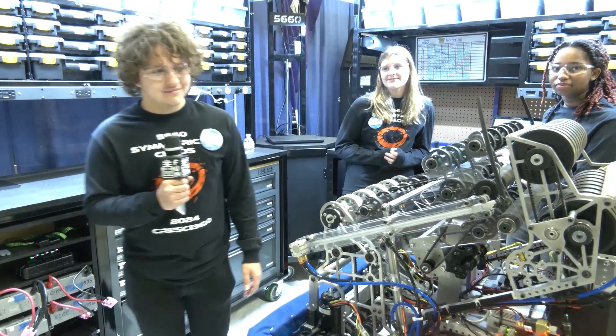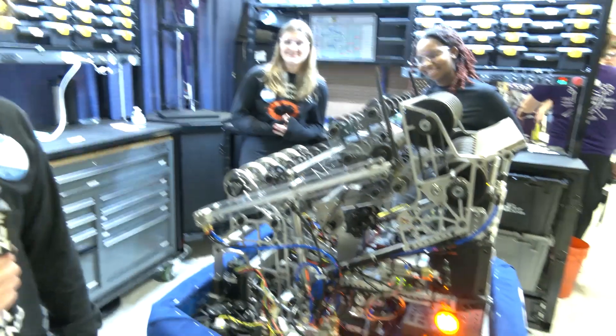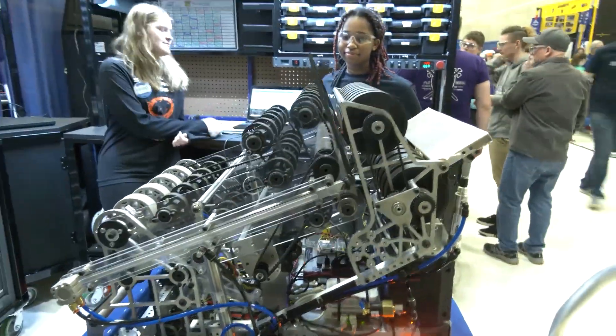Jacob, let's start off with this incredible indexer that you're doing on this. Talk to me about the process you went through, why it's been so important on your robot, and the versatility that it brings too.